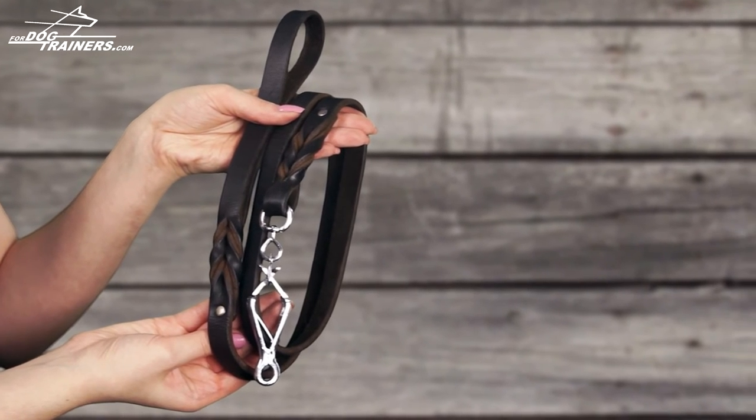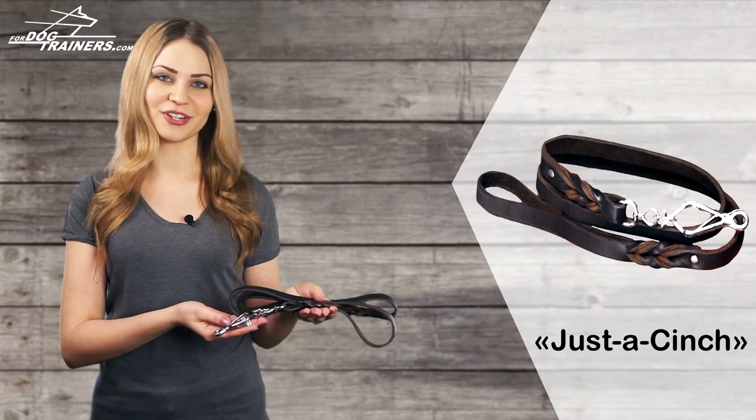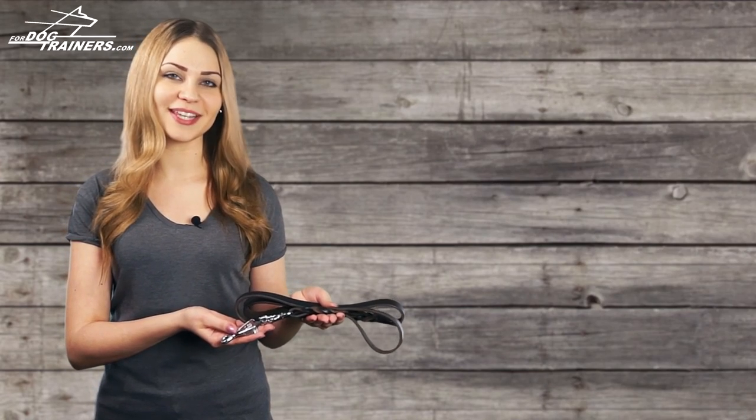So be ready to catch jealous glances of other dog owners. Don't lose the chance to get such a beautiful leash for your doggy. Follow our updates. Bye!